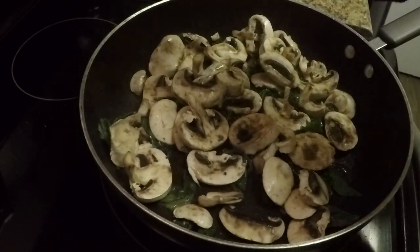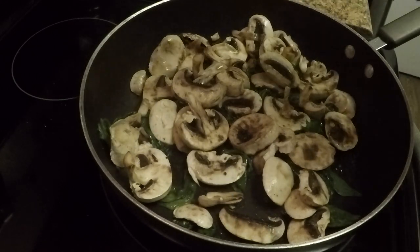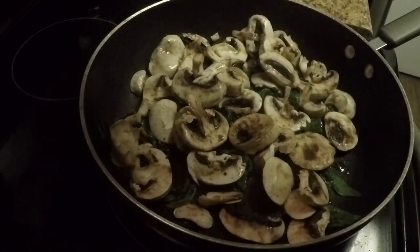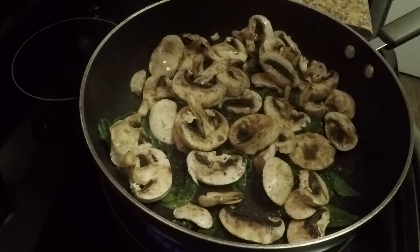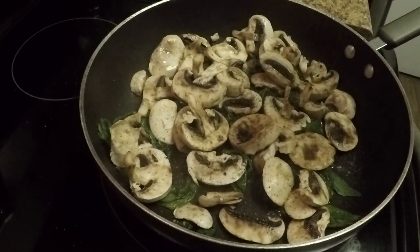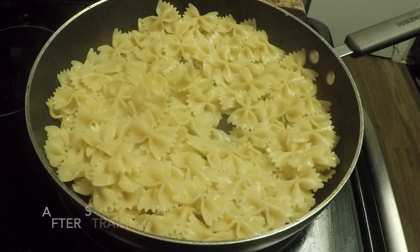Just soften it up, then add some pepper and a little seasoning to it.